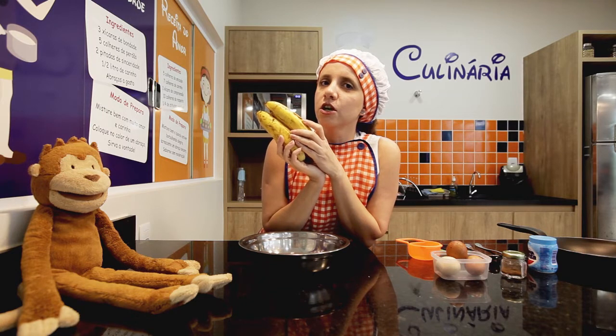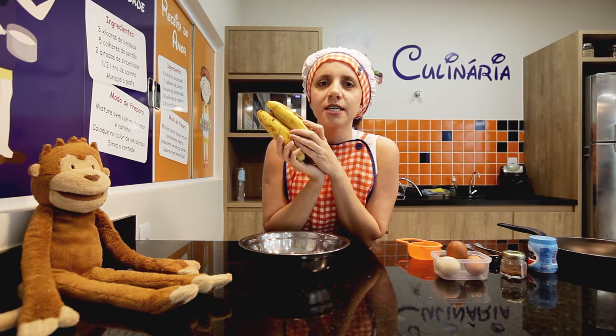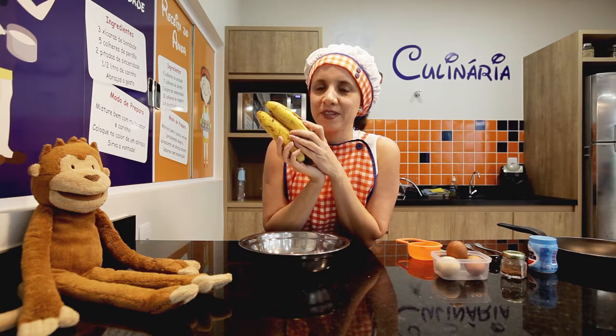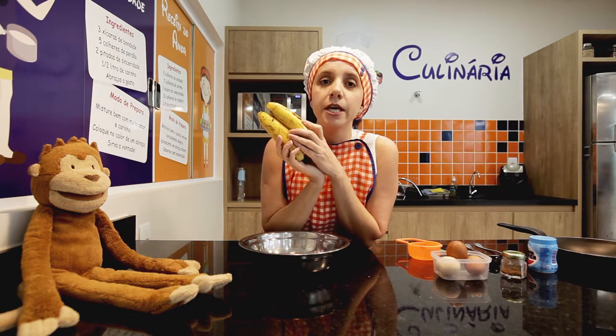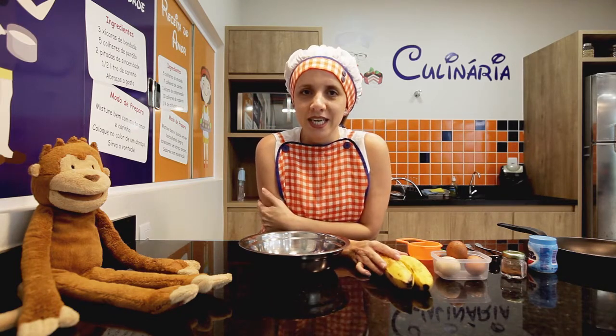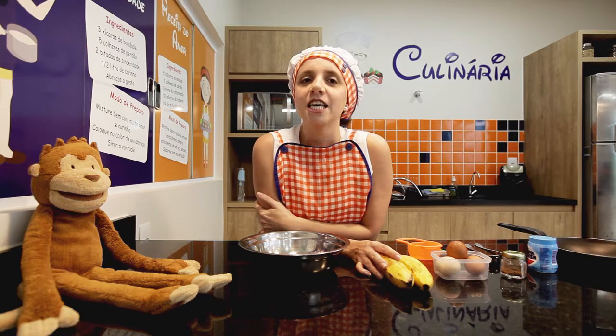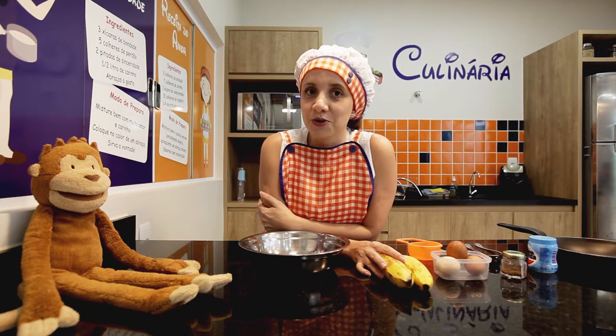And what color is the banana? Qual é a cor da banana? Yellow. Very good. Vocês sabiam que a banana é a fruta favorita do Monkey? Então, por isso que eu escolhi essa receita. Vamos descobrir qual que é a receita?